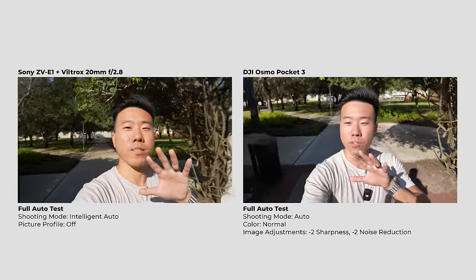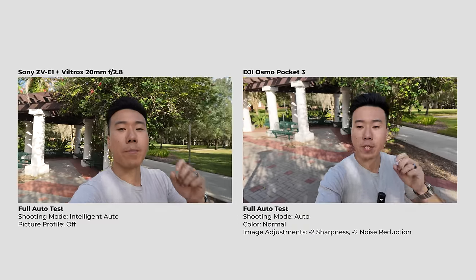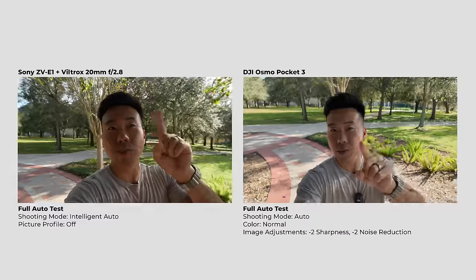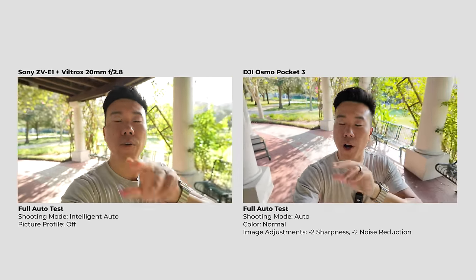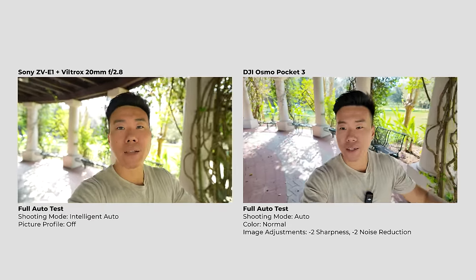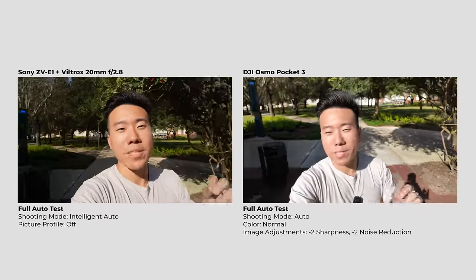Here's a test I really wanted to run. Some of you are advanced and know what 10-bit, 4:2:2, and log grading mean. But some of you are trying to figure out your first camera — maybe a mirrorless or something easier like the DJI Osmo Pocket 3. So this test I really wanted to see. I'm shooting in auto mode on the Osmo Pocket 3 and intelligent auto on the ZV-E1, letting the cameras handle exposure and white balance — just like someone who picked up the camera for the first time and wants a good-looking image.